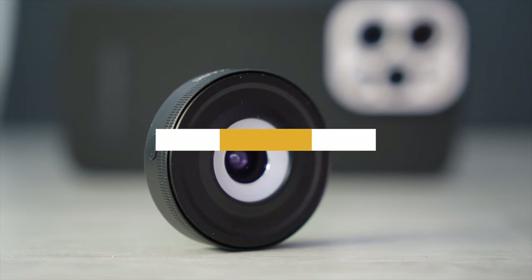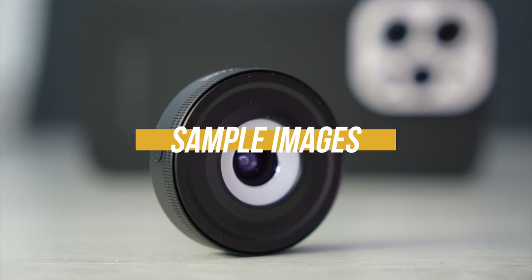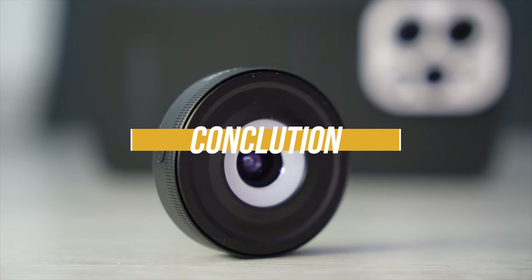It all sounds very exciting and we are about to find out if this microscope lens from Sandmark can keep its promises. First I will do a little unboxing and show you what's included. Then I will show you some test images before we get to the conclusion.